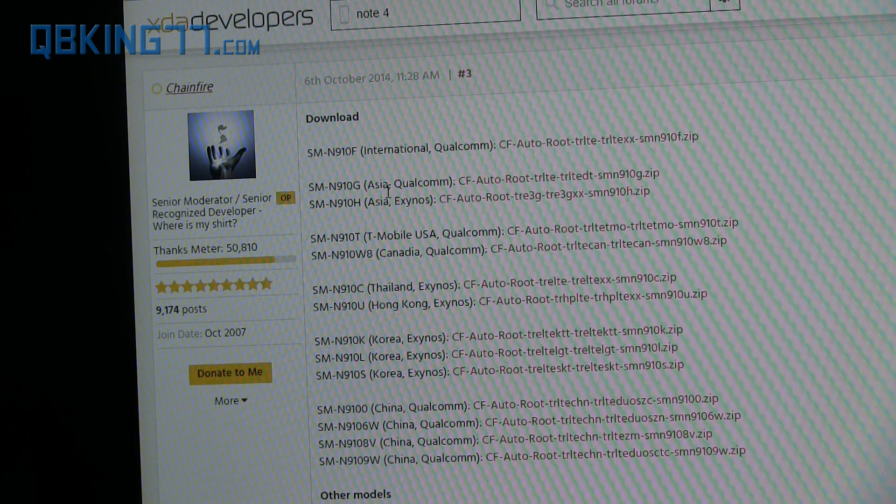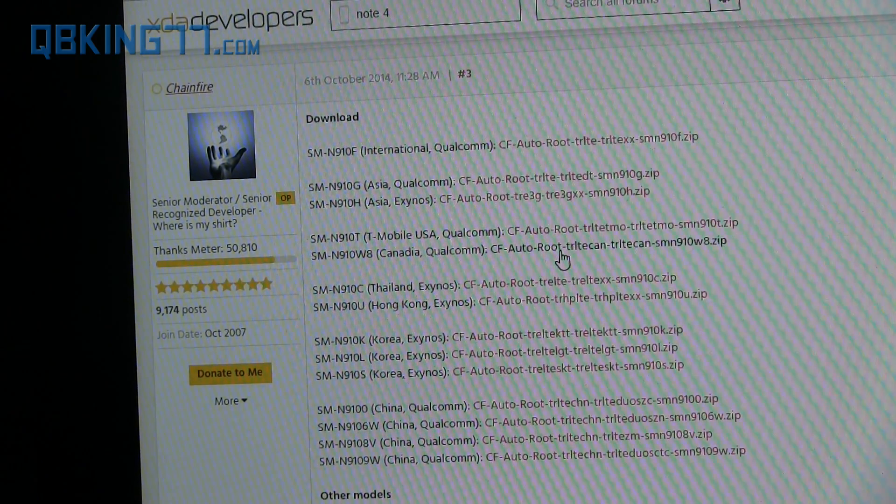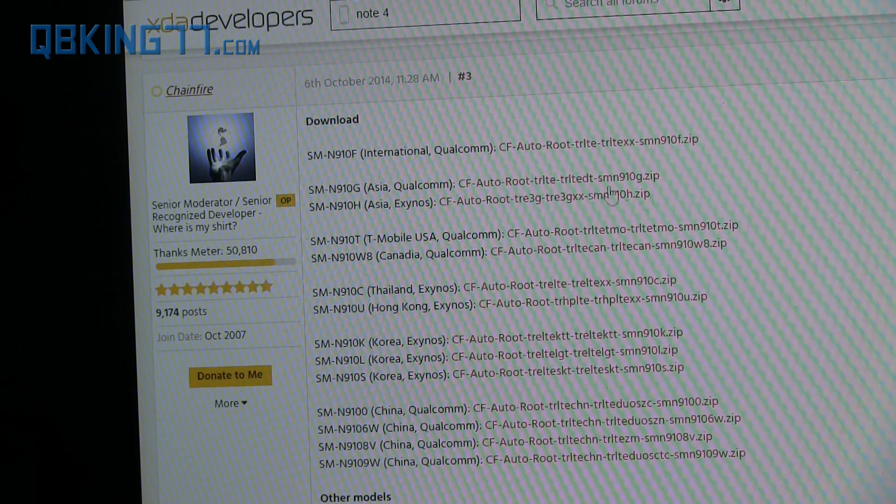The download links are going to look like this. Make sure you download the correct variant. I have the T-Mobile variant, so I'm going to click this link. For example, if you have the international Qualcomm variant, click that download link and download that file. It's very important that you download the correct file, so find your device and download the specific file you need.